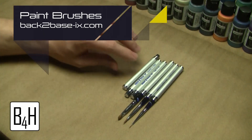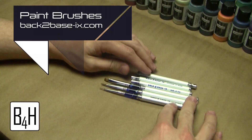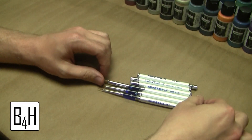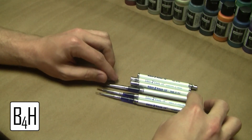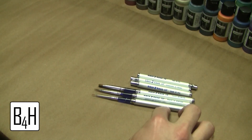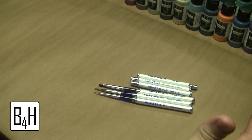Previously, the brushes I was used to using were brushes from the Citadel line, and those were what I thought were the epitome of brushes — I hadn't been told anything different. The guys at Back to Basics offered to send these to me to try out and do some videos with, and unfortunately I haven't got any videos done since we've just been kind of booked, but I have had some opportunities to work with these brushes.